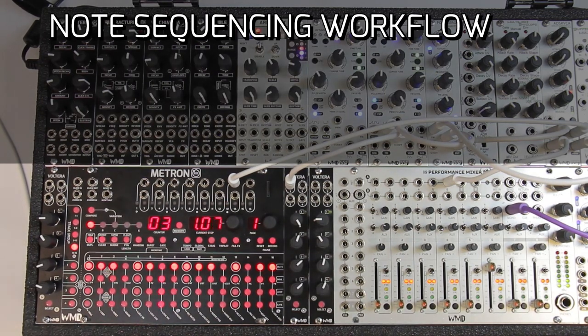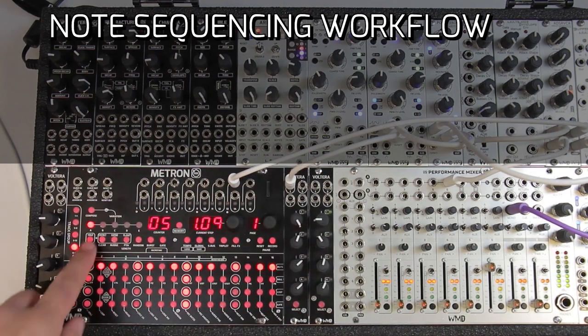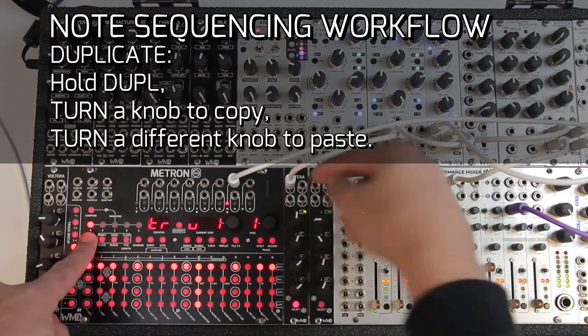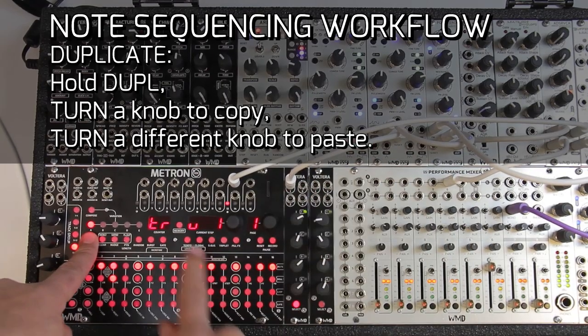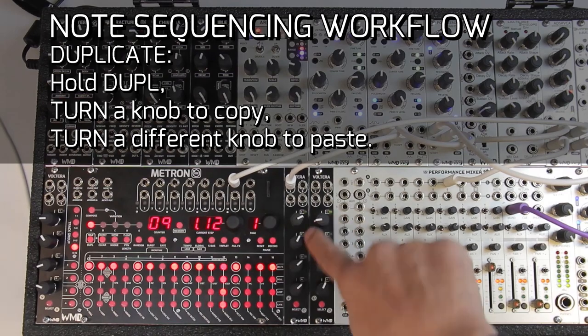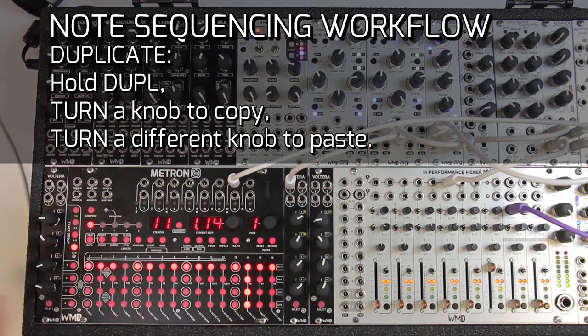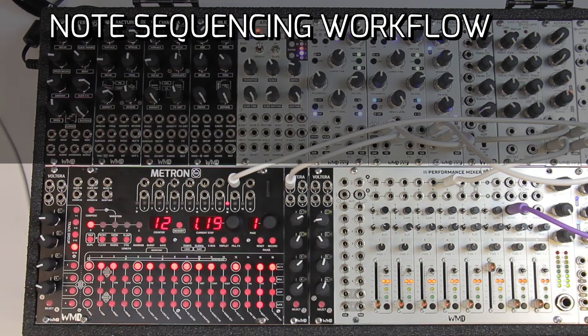If you want to duplicate a track — let's say duplicate track to the next one — just hold duplicate and perform the turn gesture: turn to the top. That copies channel one. Now I'm going to paste it on channel two. You can see that the LED is flashing in the same way. Obviously nothing is plugged into it, but that is how you duplicate things.